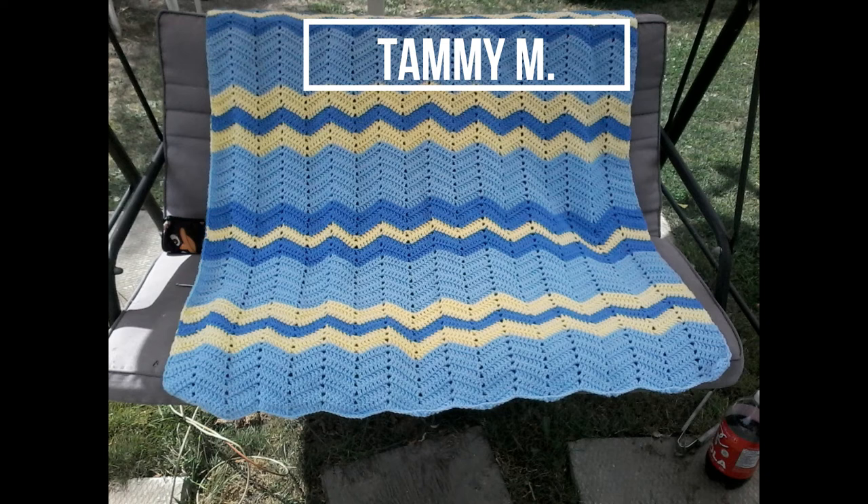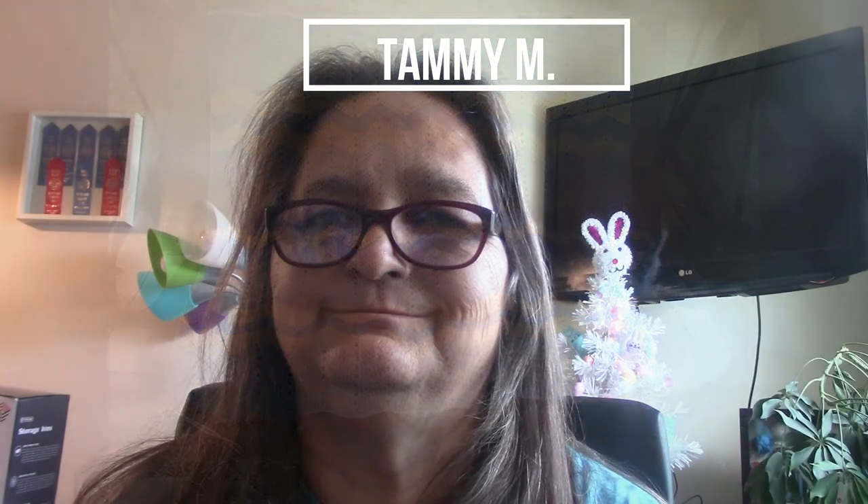Our final one is blue and yellows — gorgeous. She has two shades of blue with the yellow to break it up. I love it. It's a nice blanket — boy, that one would keep you toasty, it's a pretty big blanket. So yeah, I love it.